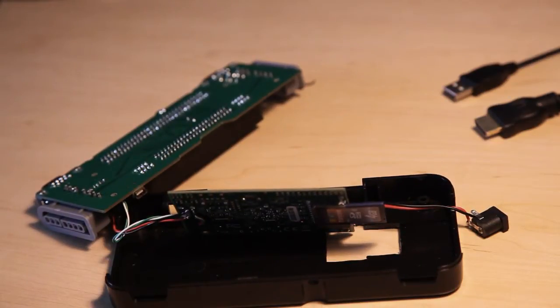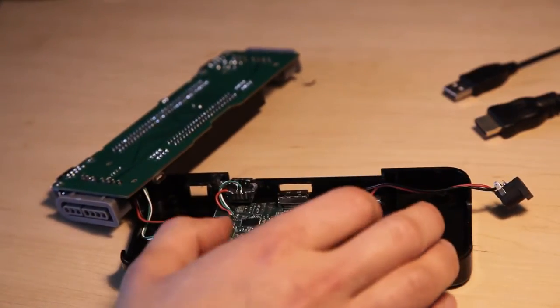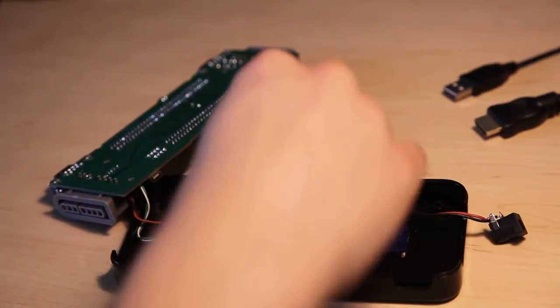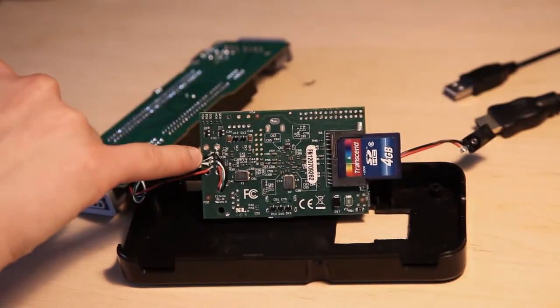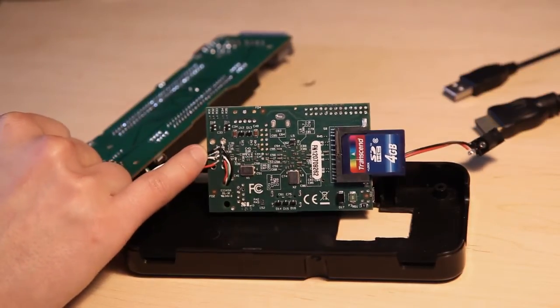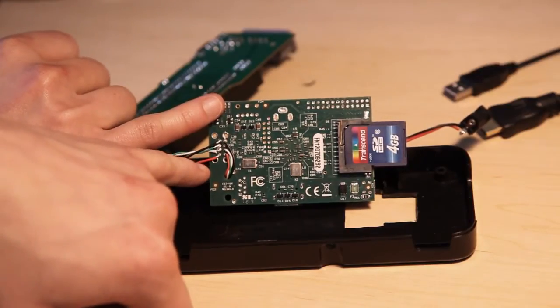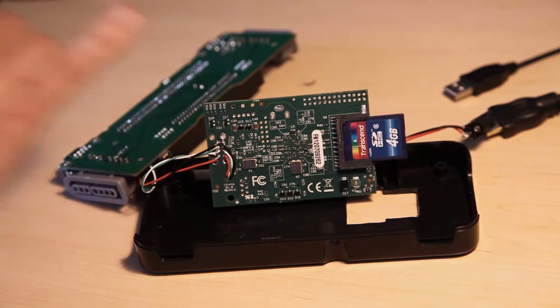Removing the USB connector was necessary because that one was particularly big. But that's not necessarily a disadvantage, because now we can take one of the ports that were on the board and hook it up to the Retrode. Here is where the USB connector used to sit — it has two USB ports. To each of them I connect four wires: red for plus five volts, black for ground, and the green and white wires for the USB data lines.